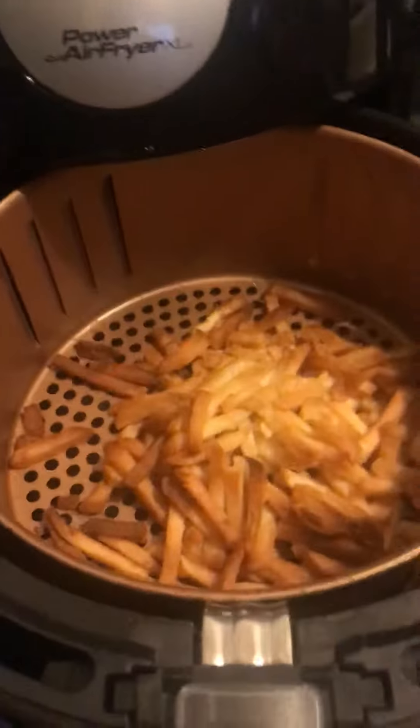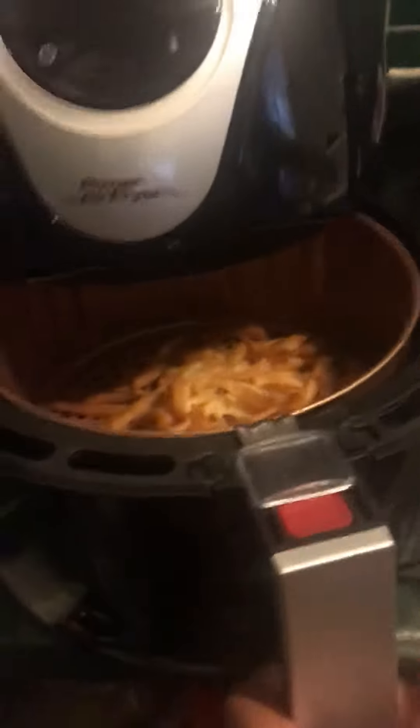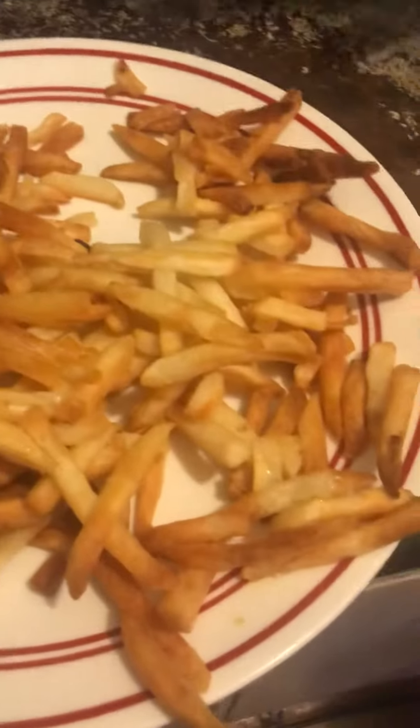Whoa, three of them are burnt. Okay, we're going to dump it in this plate. Oh! They're burnt — that's okay. So these are how it turned out. They're kind of burnt I guess.